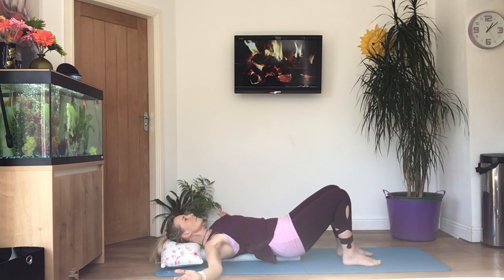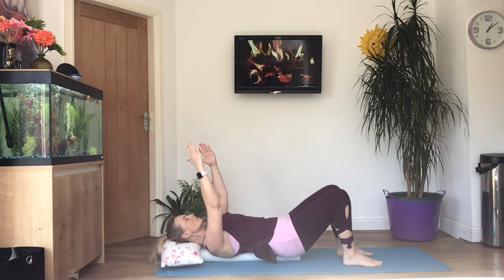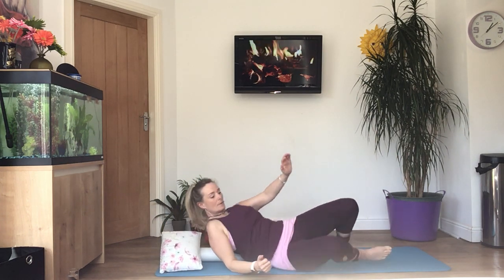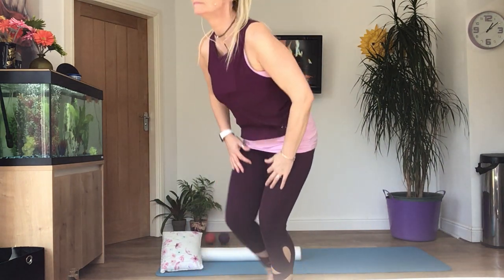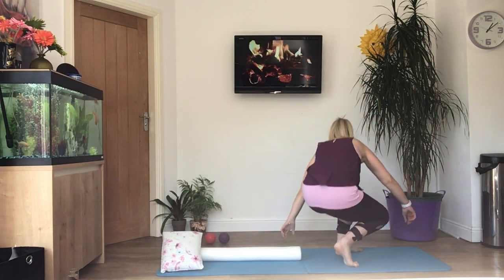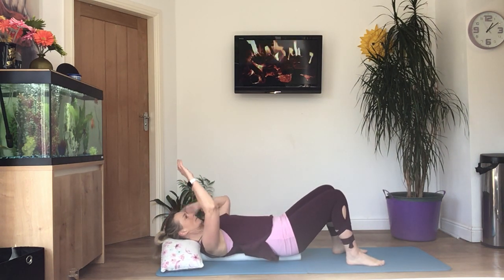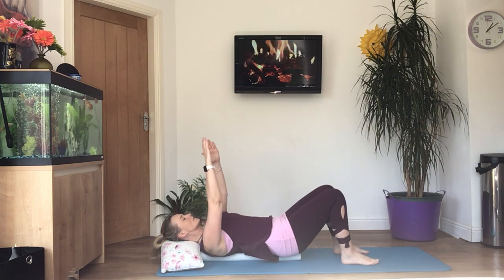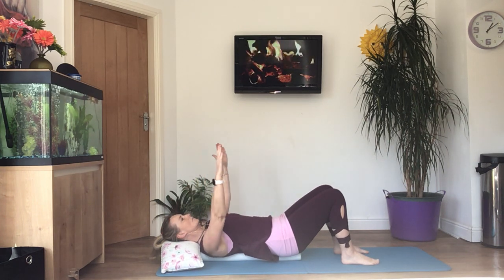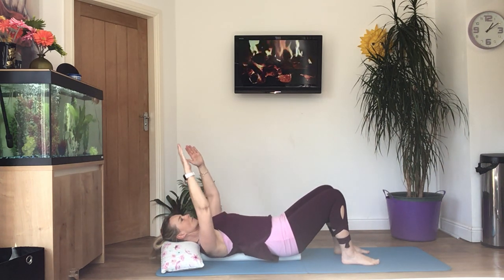Holding your arms above your chest, start some small circles — circle both hands outwards. Then change the direction of the circles, circling inwards. Press your shoulder blades into the floor or the muscle into the roller.